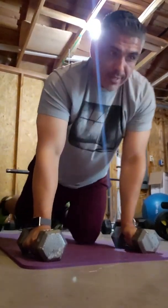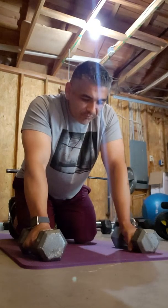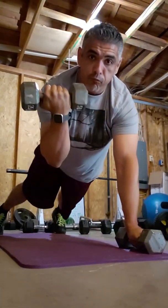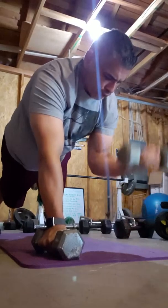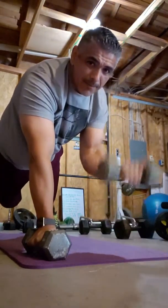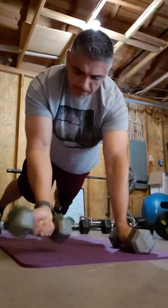Renegade rows — but not just a standard renegade row. There's a lot of variations of a renegade row. You ever seen it? You kind of go on the plank and then you just kind of do a row. That's a renegade row.